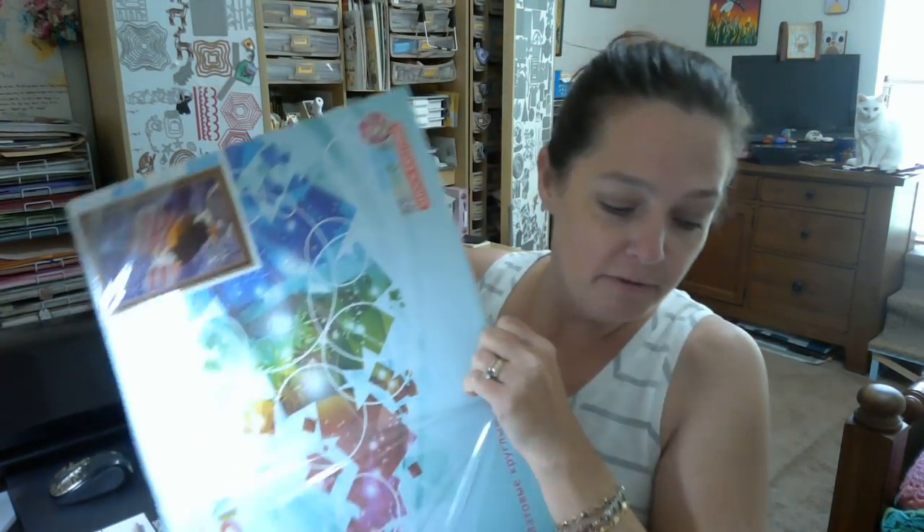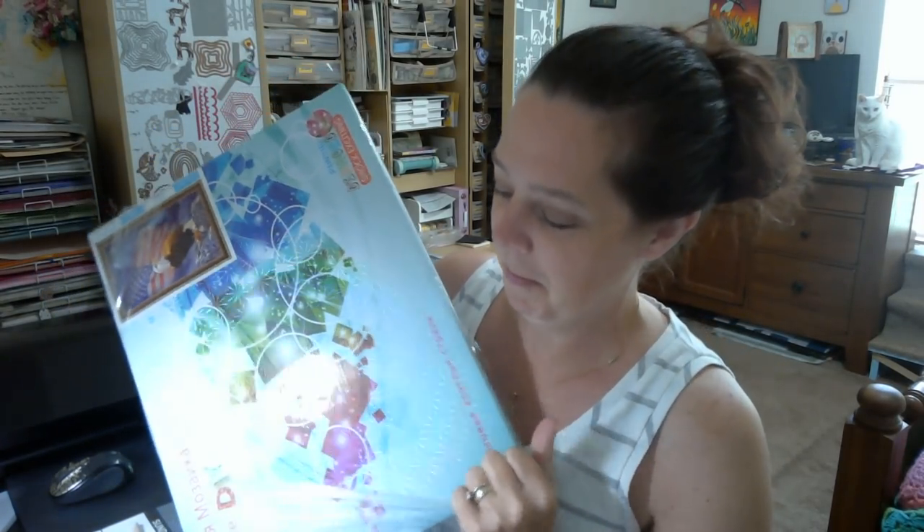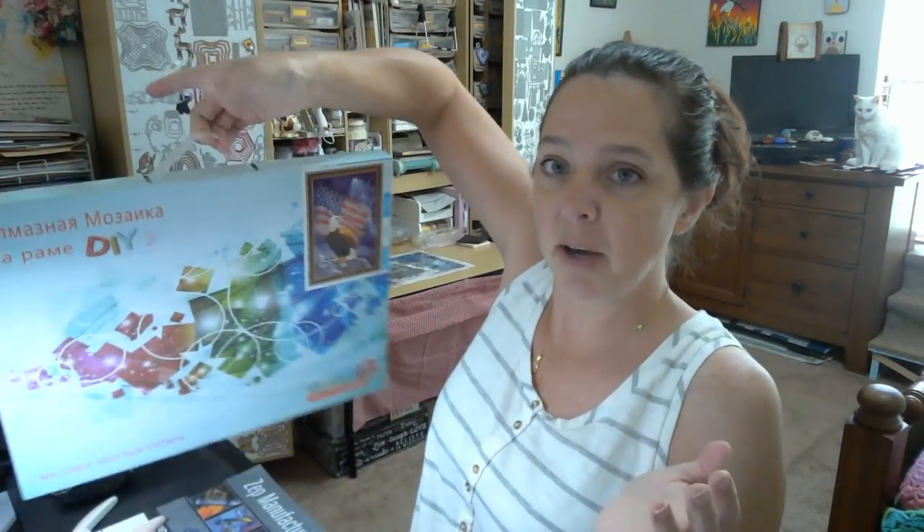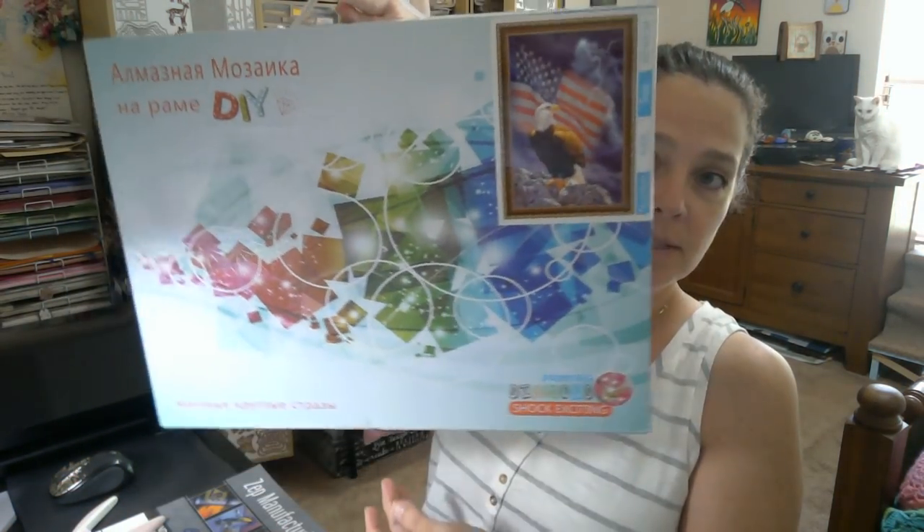Take the plastic off and we have this awesome little carrying case — I keep showing you the back of the box. We have this fabulous carrying case so we can travel with our painting, and it opens on one of the sides. This is really exciting; I have never seen one packaged like this. I cannot wait to see what it looks like.